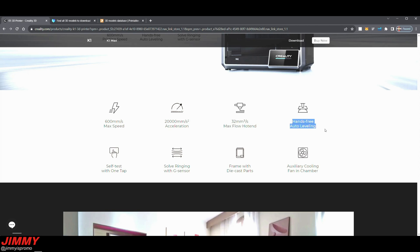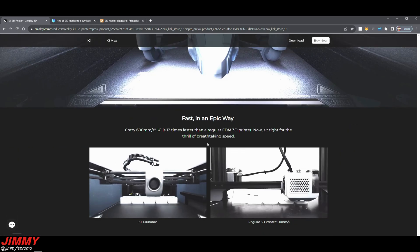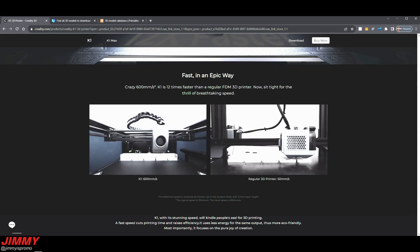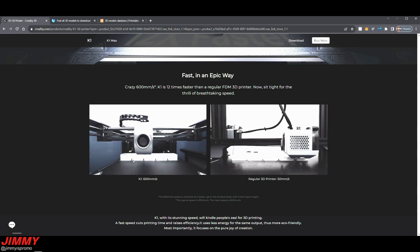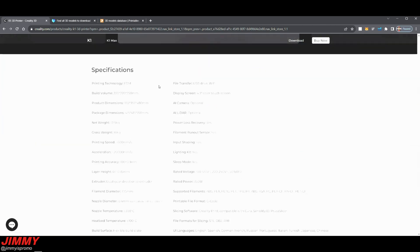The K1 also has hands-free auto leveling, so you don't have to level it manually or through software — it does it automatically, even before every single print. There are several fans inside the printer with one in the chamber to cool the filament as it's being laid down, so you won't have issues with the prints. The website also shows a speed comparison versus a normal everyday 3D printer, and you can clearly see how much quicker the K1 is.